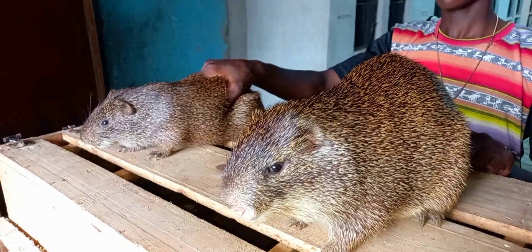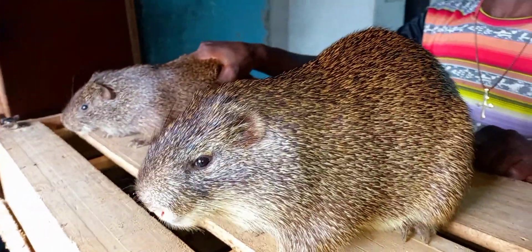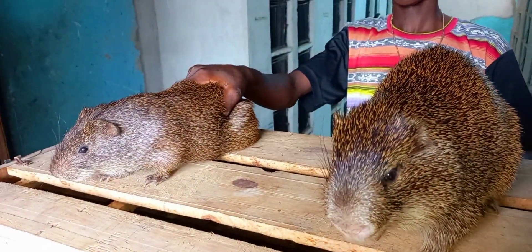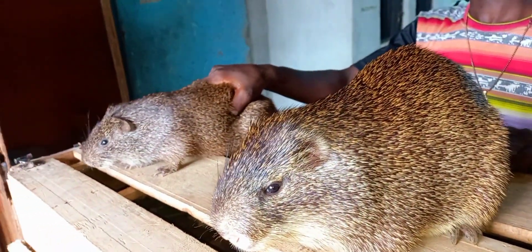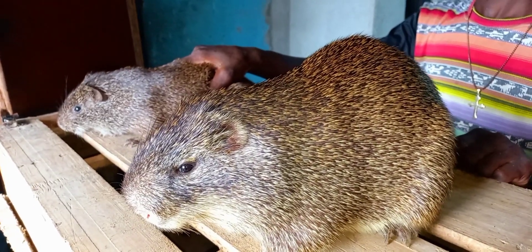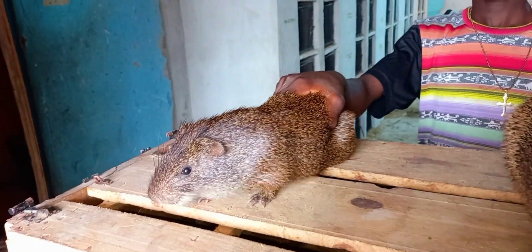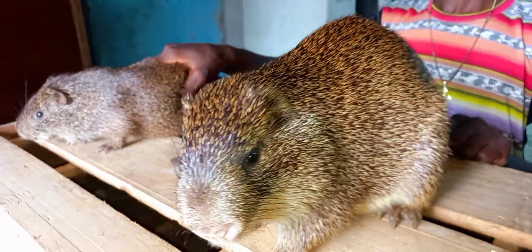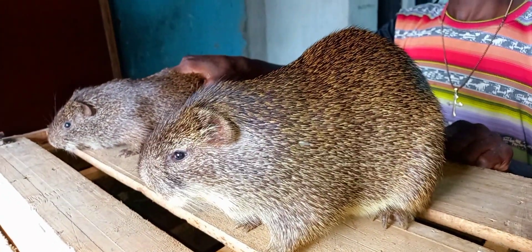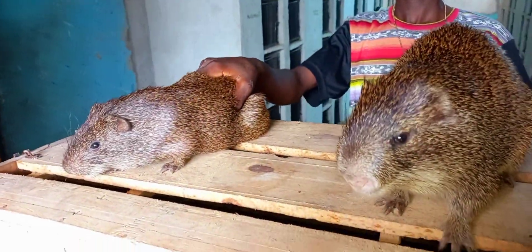I want to use these two males as an example for you. I hope you can see them clearly. These two males are actually the same age, the same month. They are one year, one month plus right now, both of them. And they are both crossing in their different cages with their females. But I want to show you the difference.